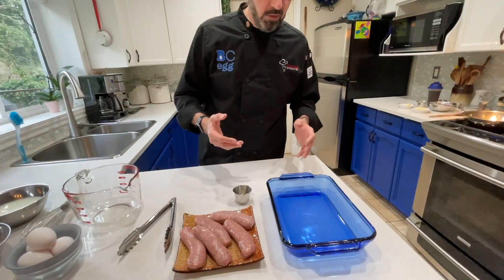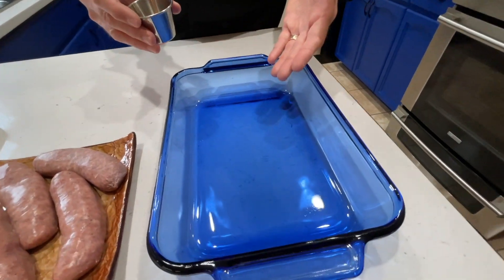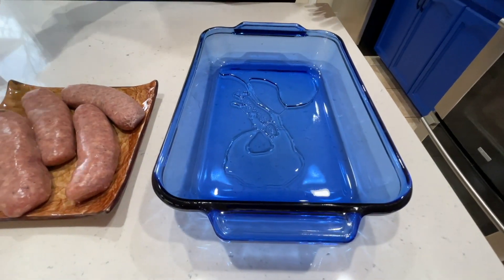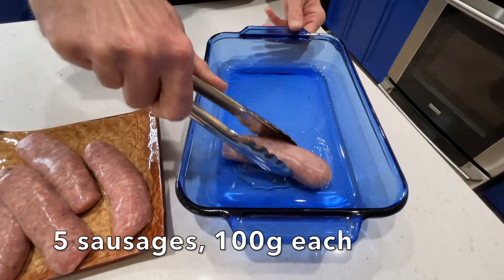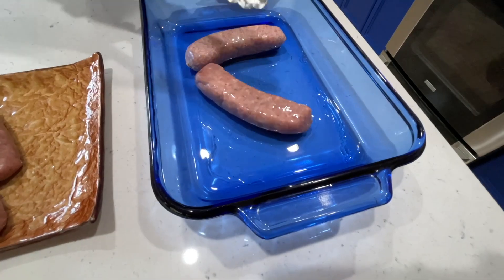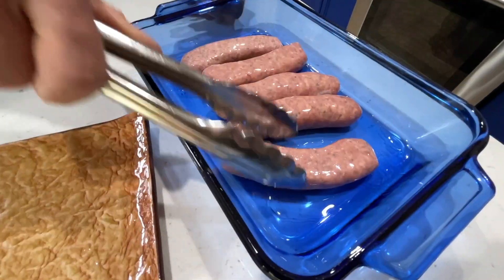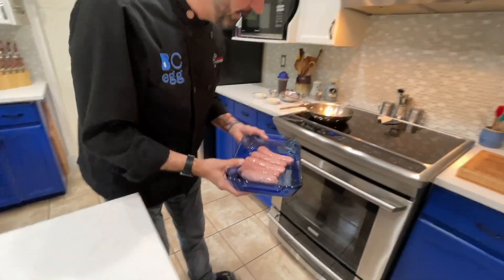Let's start off with a pan — about an 8 by 11 inch pan. If you use a darker pan, the sausages are going to get browner, but I really like the presentation of a decorative pan like this. A little bit of oil in there. We're going to take our sausages — because this is a British dish, I'm going to use bangers. Just get them in there, coating them in the oil. I have my oven preheated at 425 degrees — if you're using convection, put it at 400 degrees. Get those sausages in there and into the oven.